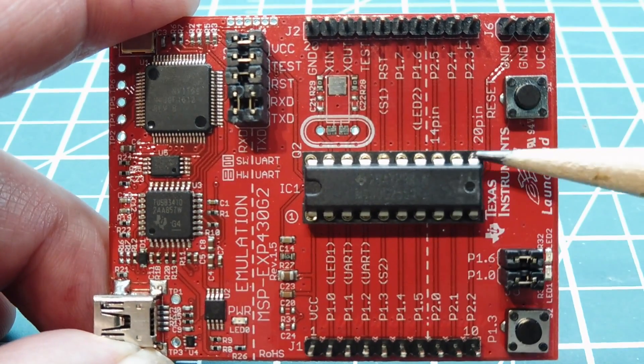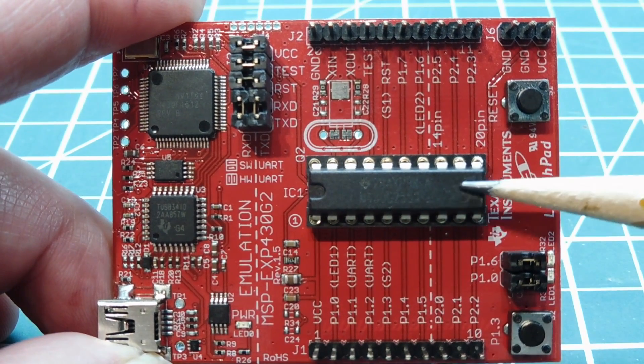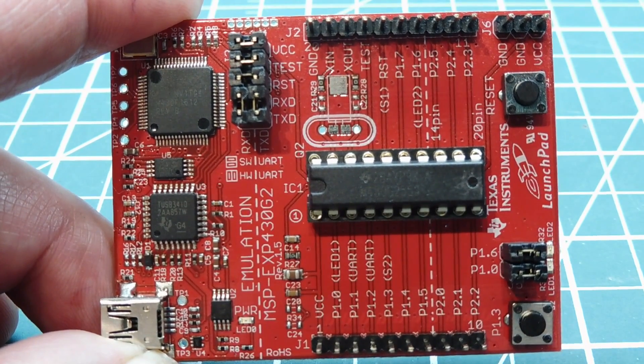This microcontroller comes in a DIP package so it's handy to breadboard. It's a 16-bit CPU and it has 16k of flash.